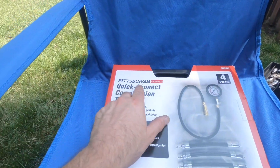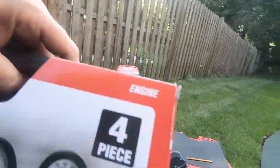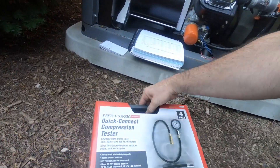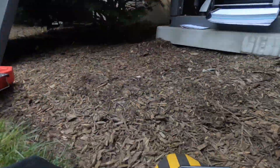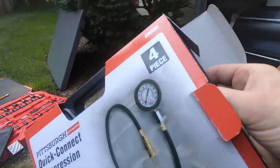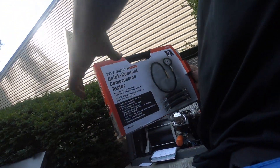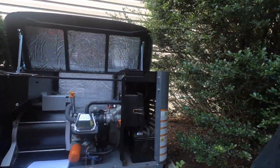Hi, I'm Bill from Bill's Tools, and today I'm going to be checking out Harbor Freight's Pittsburgh Quick Connect Compression Tester. Let's open it up and see. I have not used it yet, but I do generator work and different kinds of work on engines, and I want to see how this operates.